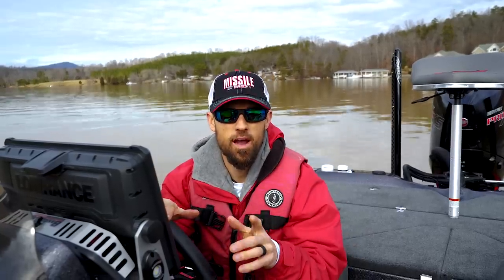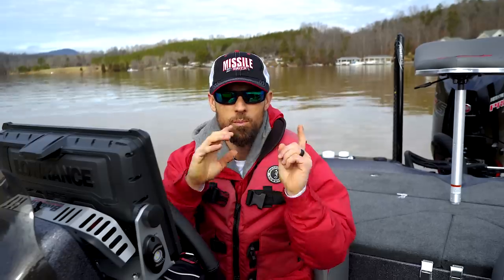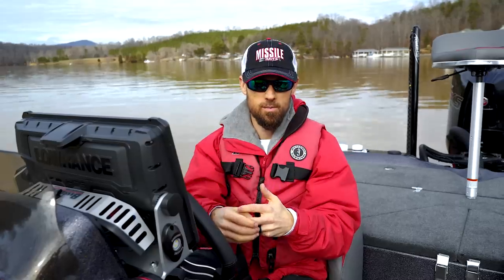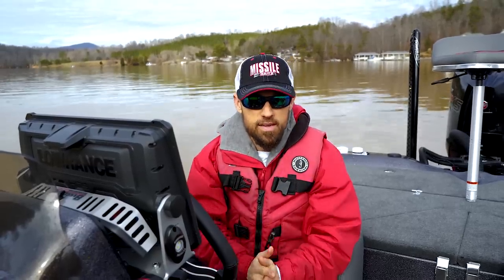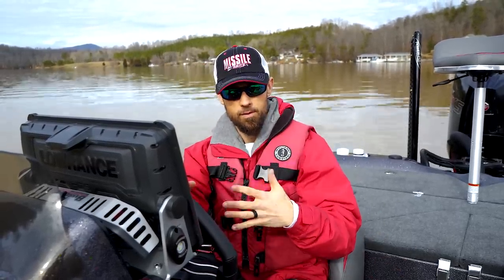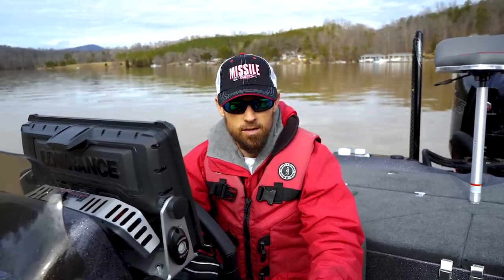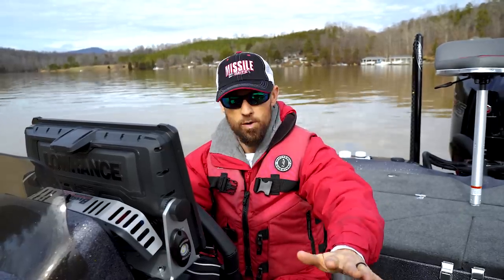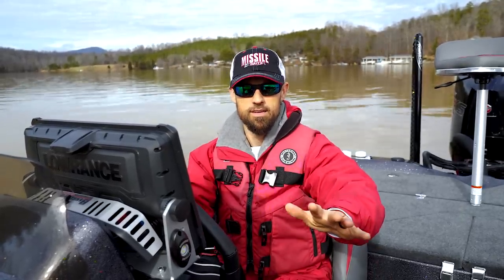Bass boat driving tips 101 — turning. Everybody wants to know how to make turns in a bass boat. I'm gonna give you the basics and a couple little advanced tips, hopefully you can learn a few things. I love people critiquing anything on here — if you want to comment down there, go for it, just have fun with it.